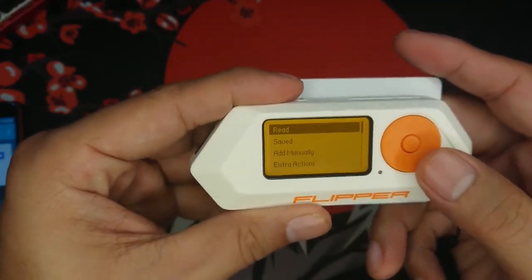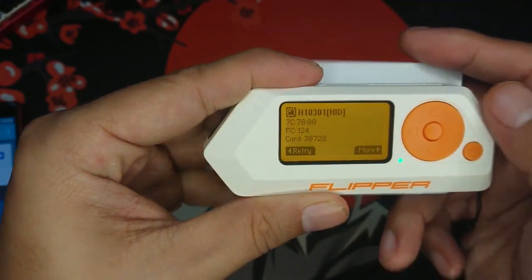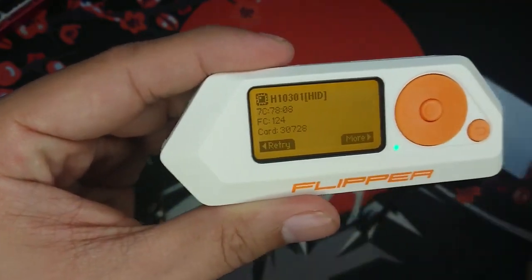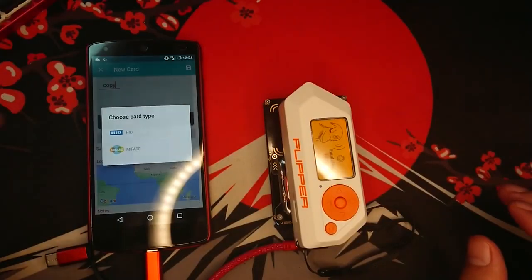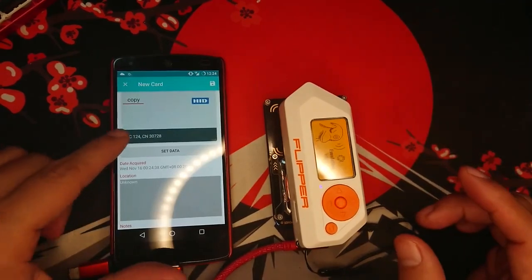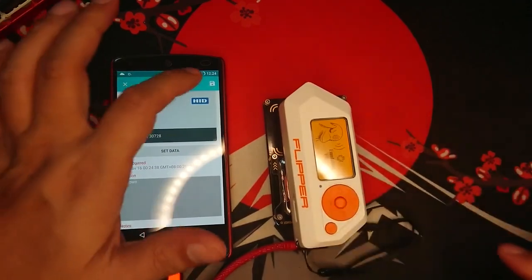Put the RFID card here at the back and click read. As you can see, it has already read it as 1-2-4-3-0-7-2-8. Let's click emulate, and as you can see it has copied FC124C-N30728 from the Flipper Zero.